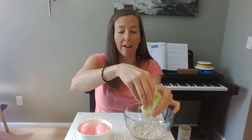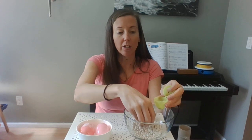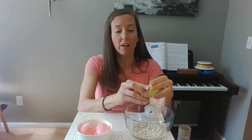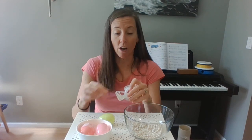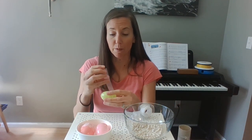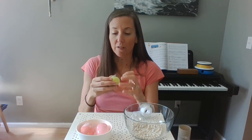Take your Easter egg and fill it up with whatever you're gonna put on the inside. It's a great idea to notice how the sound changes as you add more or less of your filling. Once you have filled the Easter egg and it sounds the way you want it to sound, you're gonna need some scotch tape to tape it closed.